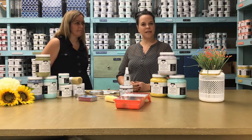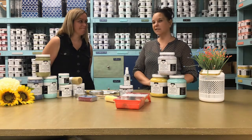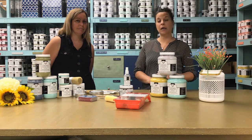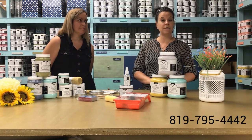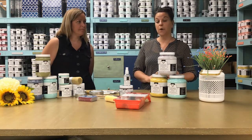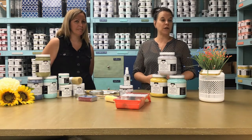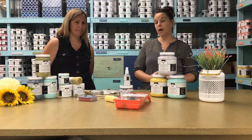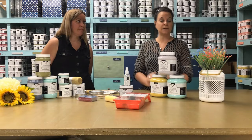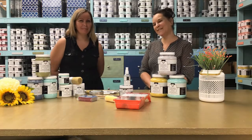That answers all the questions we've had today. If you have any further questions, don't hesitate to reach out. You can reach Tracy at tracy@colorantic.com, or by phone at 819-795-4442. You can also ask questions on Instagram or Facebook — we check these every day and have a team available on weekends who will get back to you as soon as they can. Thank you, Marianne. Have a good day. Bye.